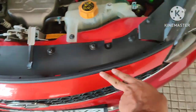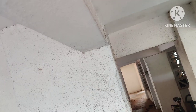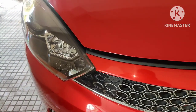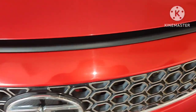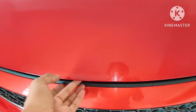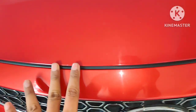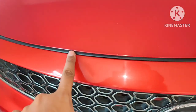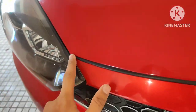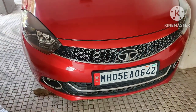This is how it looks now. I'll close the bonnet — this is how it looks with the bonnet partially closed. Now I'll completely close the bonnet.